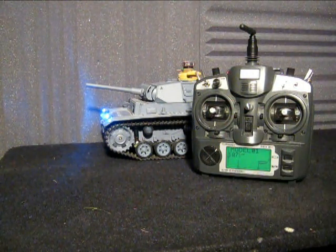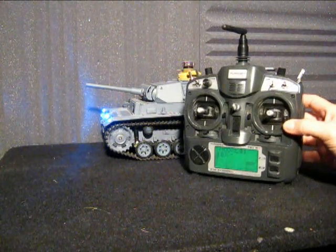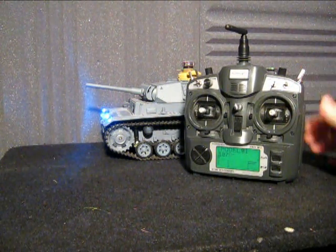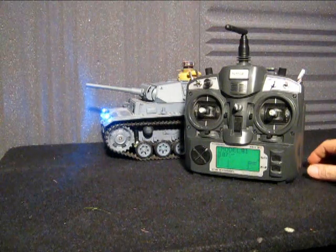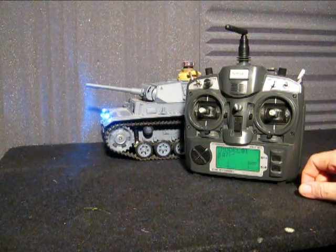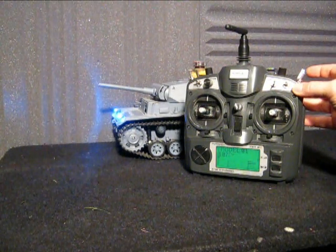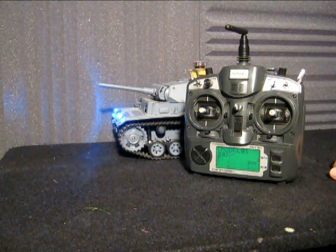Now the next thing is your cannon. The cannon is set up to fire from this switch here on your 9X. When you use this switch, not only will the cannon fire, but there's also a pre-programmed sequence if you have connected a recoil servo. You can see the recoil servo coming into action.